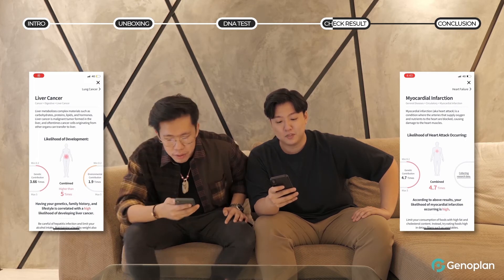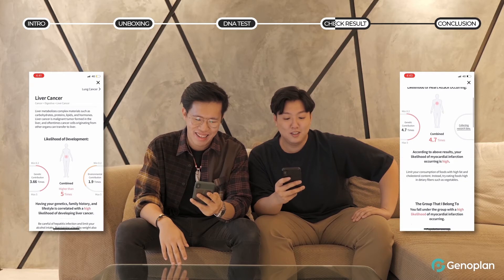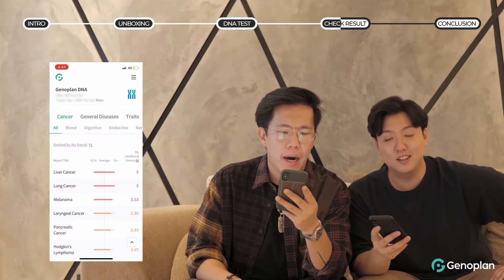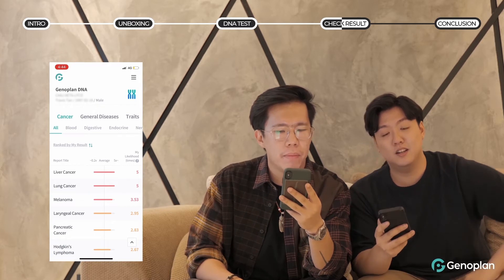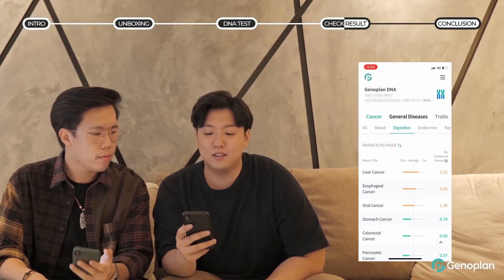The first thing is cancer. This doesn't look good. Honestly, I thought I was going to be very healthy, but I guess not. It says that my top cancer risk might be liver cancer. Mine is lung cancer, which is weird because I don't smoke — but I guess inhaling the dust in my house is enough.